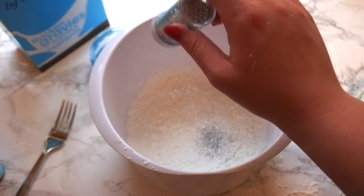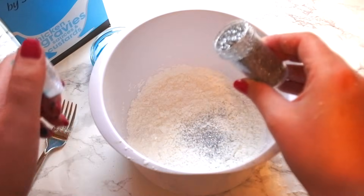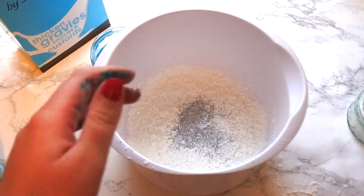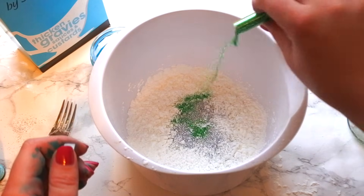Next, this is your opportunity to put anything else that you want to add in with your cornflour. I'm going to add some glitter — the sprinkling wasn't really working for me so I'm just going to pour a load in. I'm using silver glitter because I think that will show up really nicely with the blue, and I'm also using a little bit of green.